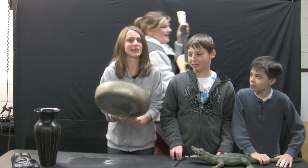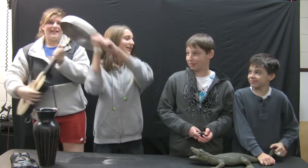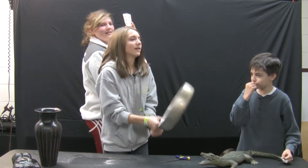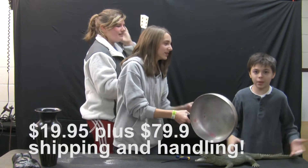Also, whenever those pesky burglars come into your house, you can smack them upside the head like this. The Saucinator is great for your everyday life. And you can get it for only $19.95 plus $7.99 shipping and handling.